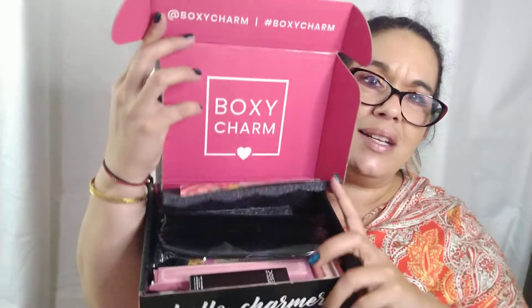Hi everyone, Michelle here. Hope everybody's been having a great day. I'm doing my BoxyCharm for October. If you don't know about BoxyCharm, they do have three different boxes. This one here is the base box, and it's $25 a month. I believe you get five to six products in it — some full-size products and some select samples. So this is what it looks like inside.